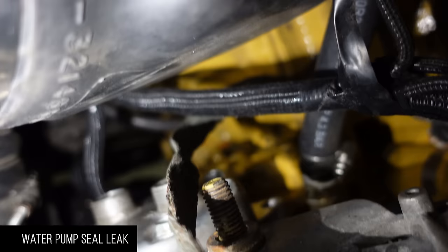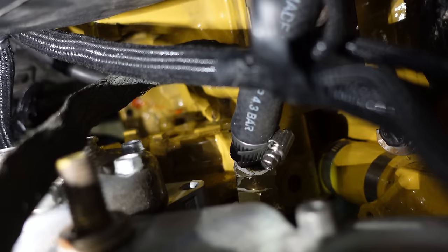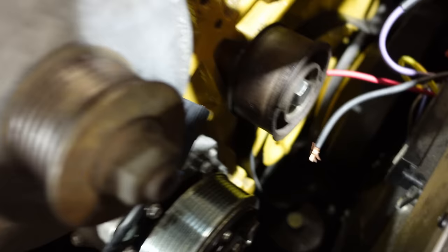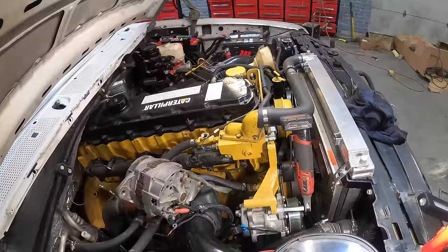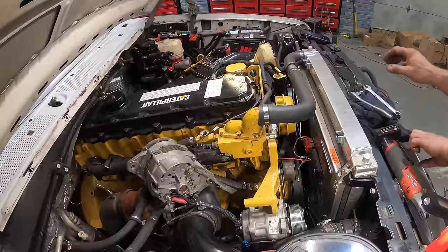Well, crap — you can see some coolant down below leaking from behind the water pump. We're going to pull the water pump off. Not a big deal — I've got lots of room, I can still pull the shroud off if I need more. I'll pull the alternator off, pull the AC compressor off, and it's only five bolts holding the water pump. I'll do that after supper.